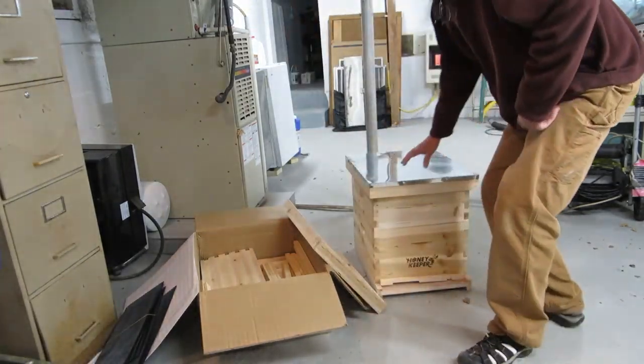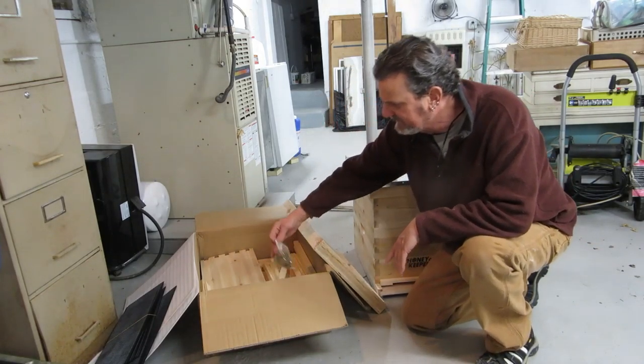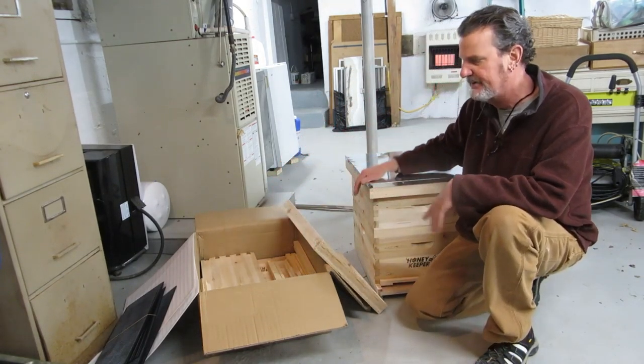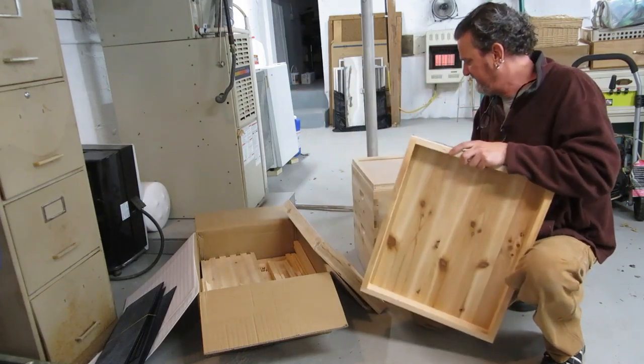Got these new hives from Amazon, $111 a piece, pretty good deal. They come in a million pieces, kind of got scared. But they go together real easy, come with everything you need — all you need is a hammer. This is what they look like finished. I finished this one yesterday in about an hour. Once you get the flow of putting these million pieces together, it goes pretty fast.